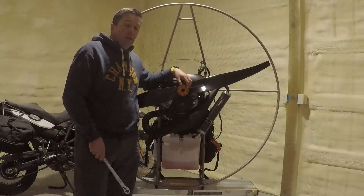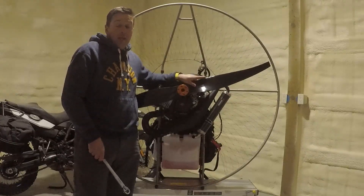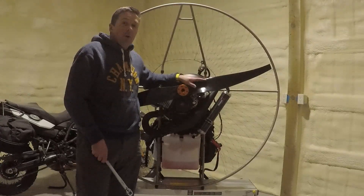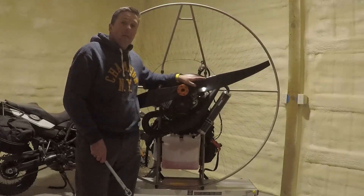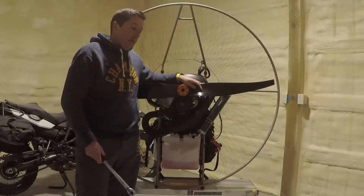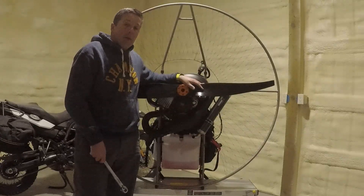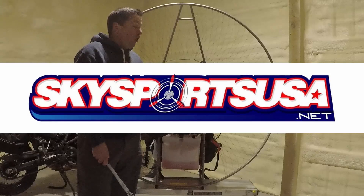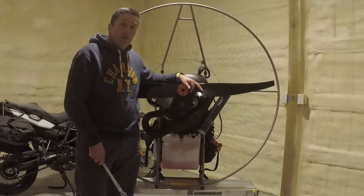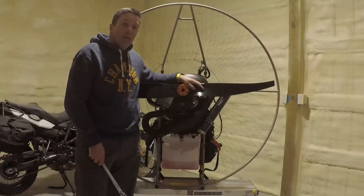Eight newton meters — this propeller is properly installed. In the next video, we're going to go fly it and compare it with E-Props and Helix. In this video, we showed you how it looks, how it feels, and what it weighs. We're going to fly it and give you feedback on it. For purchasing this propeller, you can go to www.skysportsusa.net or you can order it directly from us. We're looking forward to making part two — flying this propeller and giving you some feedback. Thank you for watching and please subscribe.